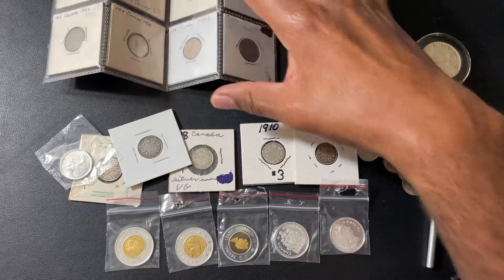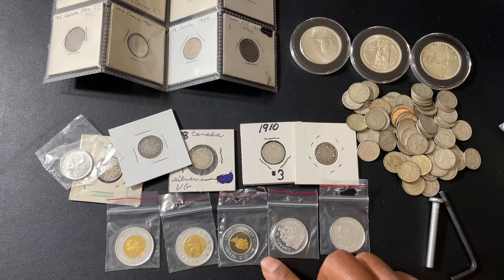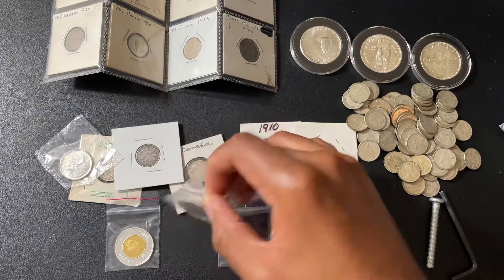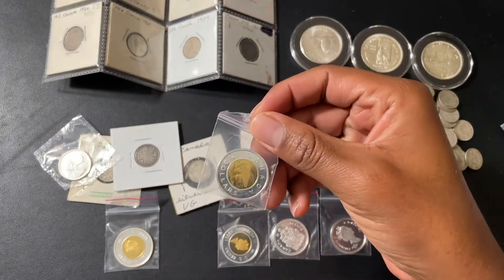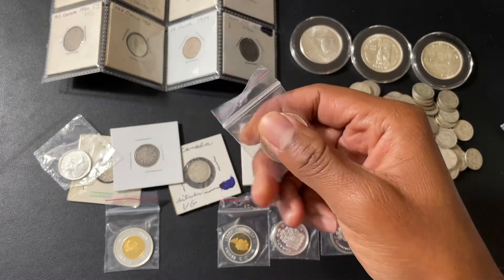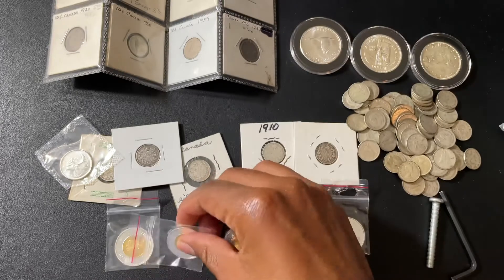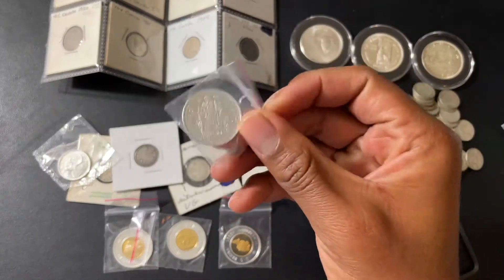With that being said, I've run into these items here. I just purchased them because they were advertised as sterling silver with a gold plating — these three here. And these were advertised as sterling silver as well.